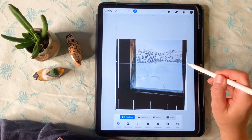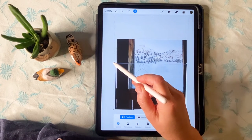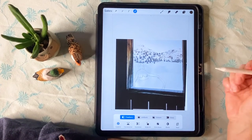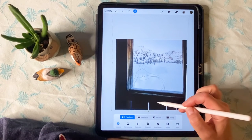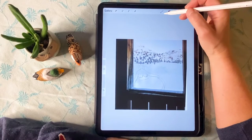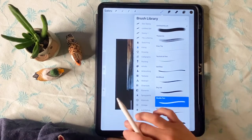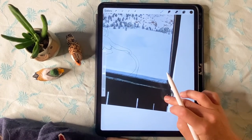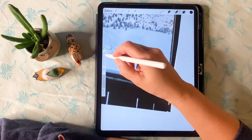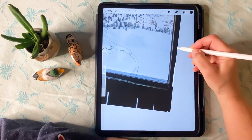I've distorted it as much as it's going to go, so I'm going to fill in some of the information I've lost in the bottom right-hand corner. To do that, I'm adding a new layer and using my inking brush — the studio pen brush — and selecting the color of that part of the photo I want to fill in. You can see I'm covering up that one little line and just adding back that information.